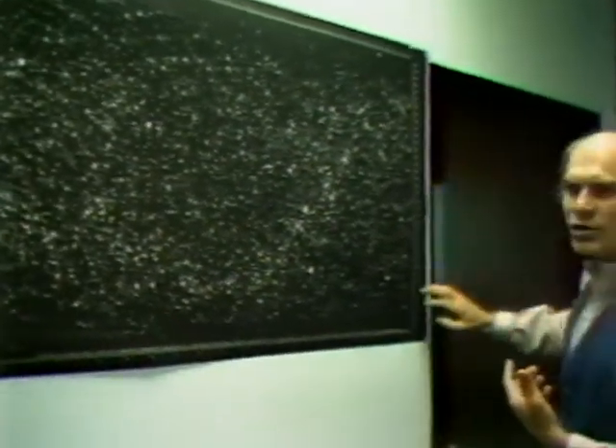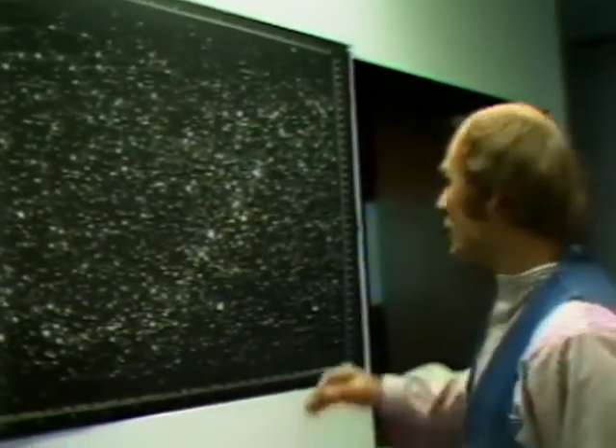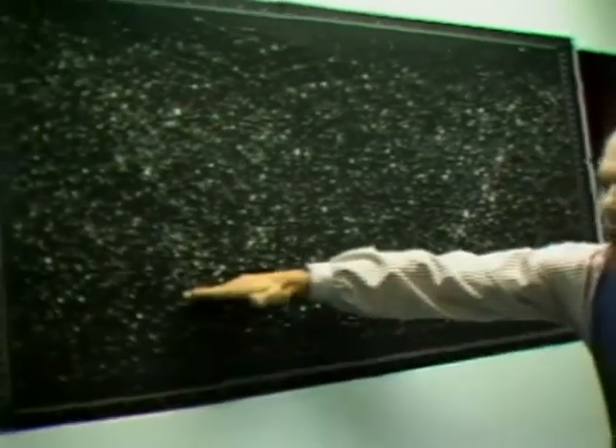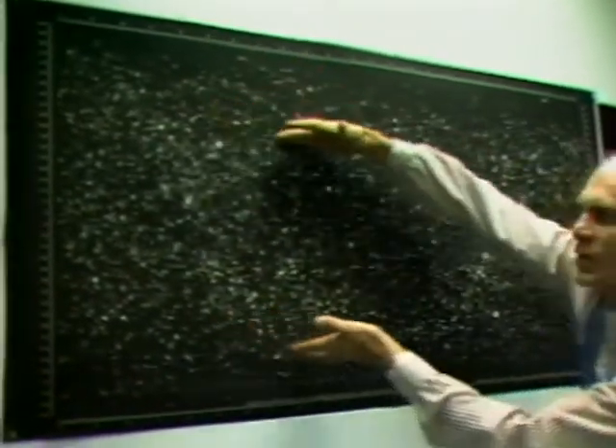Now we're going to come into what I call the Holy of Holies — the computer room where the machine is actually creating the universe. But before we go in, I want to make a brief statement of how the stars are seen and how the coordinates are used. These coordinates are based on the Earth's equator extending into the sky. Here in Berkeley we're about 39 or 40 degrees north, so this line is straight up overhead where we're standing. Whatever your latitude is, that many degrees off the pole is what you always see as north circumpolar, and that same amount from the bottom is your southern horizon — we never see this 39 degrees of southern sky.